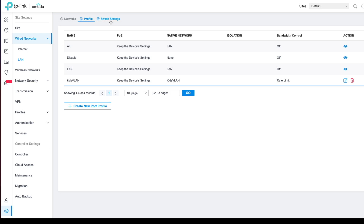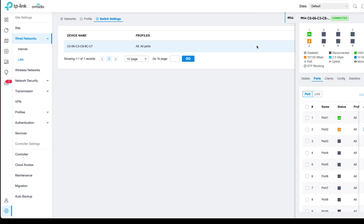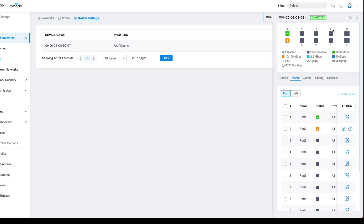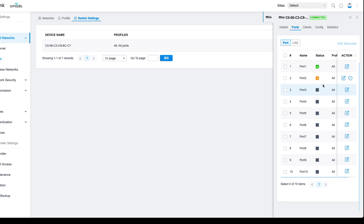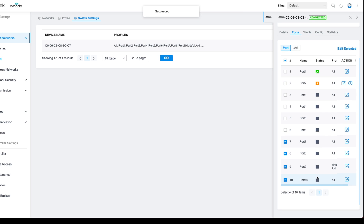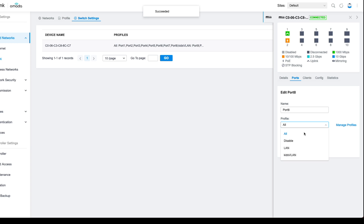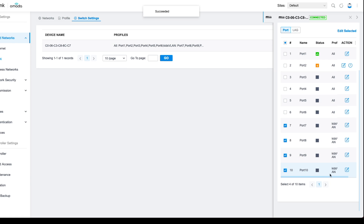Now we're going to go to switch settings. By default all ports have access to all LANs and VLANs, so we do need to change that. I'm going to pretend that my kids will have four ports available to them: ports 7, 8, 9, and 10. We're going to configure each of these ports to be on the Kids VLAN and apply. I had to do them individually — did not see that one coming. Now the kids all have their own VLAN that they'll be on, limited to these specific ports.